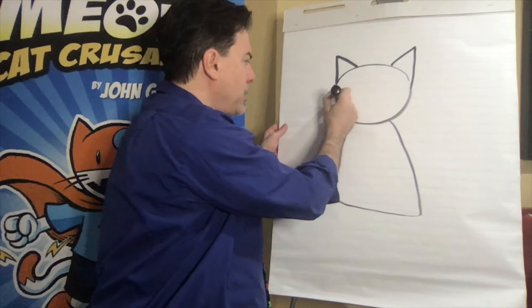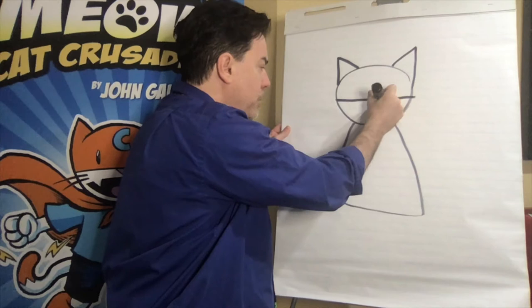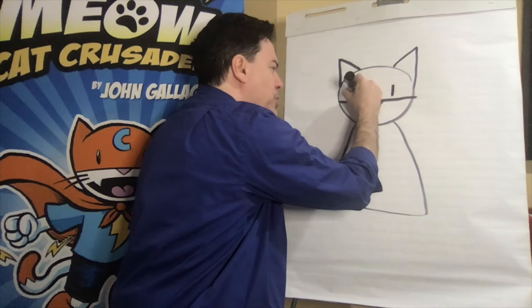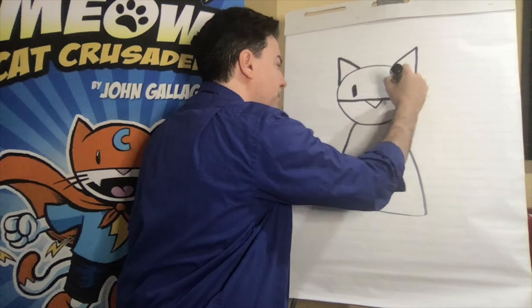Now I'm going to draw a line straight across the middle for his mask. And we want to add another triangle, this time upside down, for Max's nose. Then I'm going to add the eyes — you can do that one of two ways: two straight lines like this, or make them a little more rounded like I do.